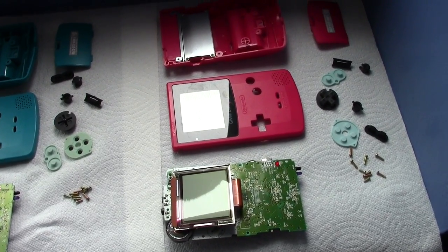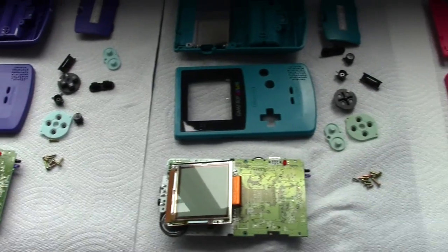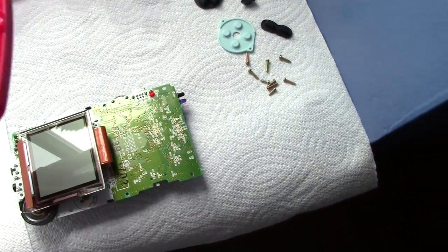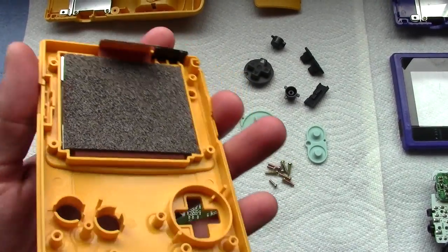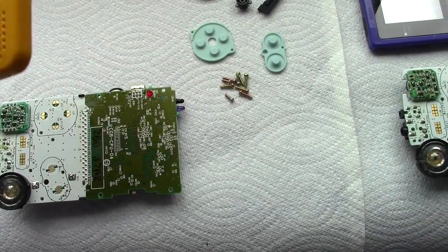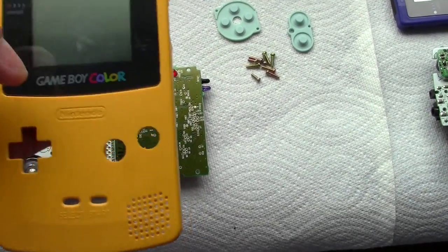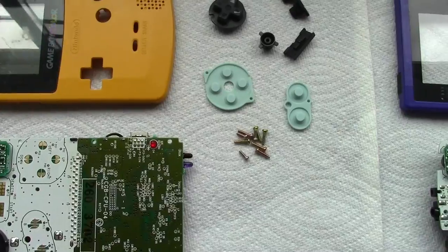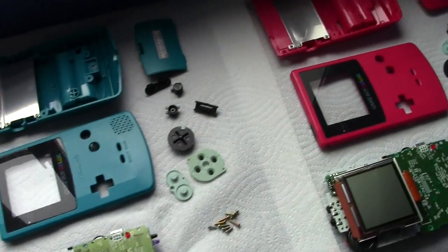We've gotten all the Game Boys taken apart and cleaned up, and I've got them sitting on paper towels on the windowsill to dry. It generally takes a while to air dry all these parts, especially in the nooks and crannies of the casing and the speaker holes. The one thing I wasn't able to clean was the faceplate for the yellow one — the screen is still in it. As I tried to pry the screen out, the back metal plate with the foam was peeling off while the liquid crystal part stayed on the front. I didn't want to break the display, so since this is just an art project, I'll just clean it up as best I can and move on.